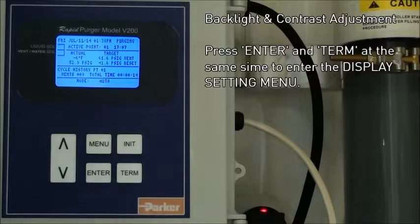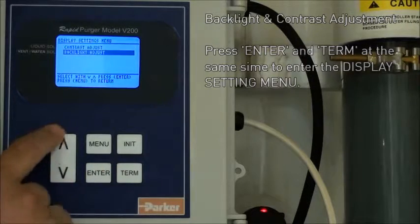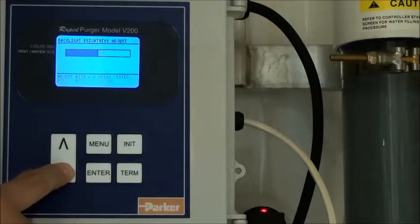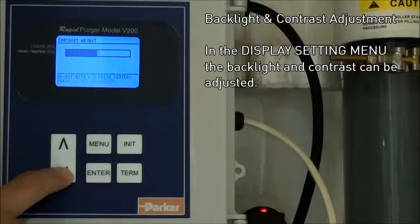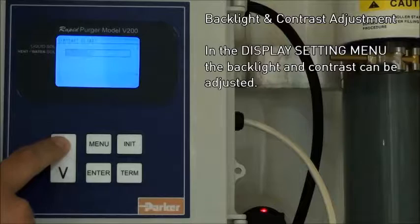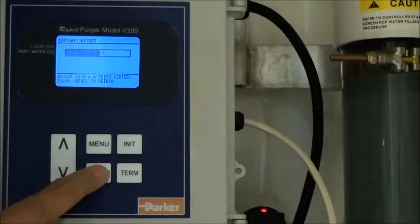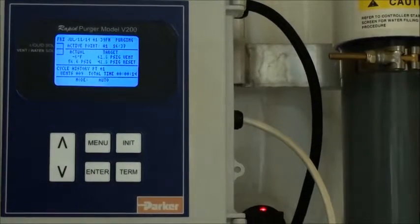The last thing covered in this video is how to adjust the backlight and contrast. By pressing the enter and turn buttons at the same time, you'll enter the display settings menu, where you can adjust the backlight as well as the contrast of your display. This concludes our video. For further assistance, please give us a call, review the supporting literature, or visit us online at parker.com/routespec. Thank you.